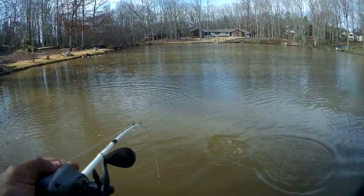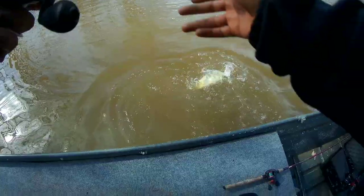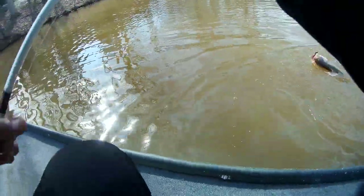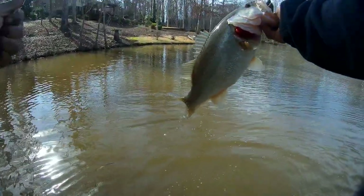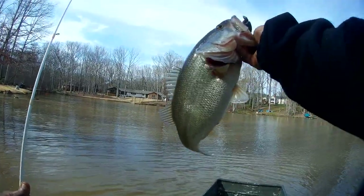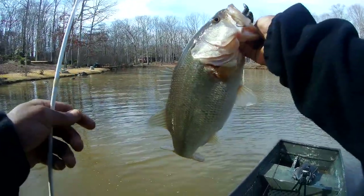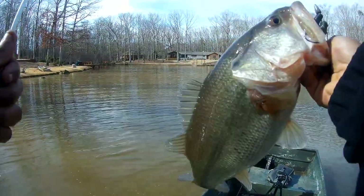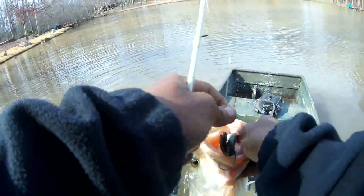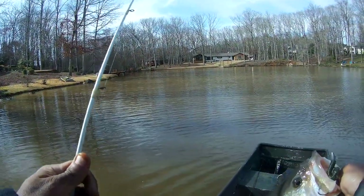Please stay pinned, please stay pinned! It's a big one — it might be my PB, oh my god y'all, it might be my personal best! Oh my god — look at that! What are you talking about — with the one more hook. Oh my god, thank you God, thank you mama, thank you God, thank you!